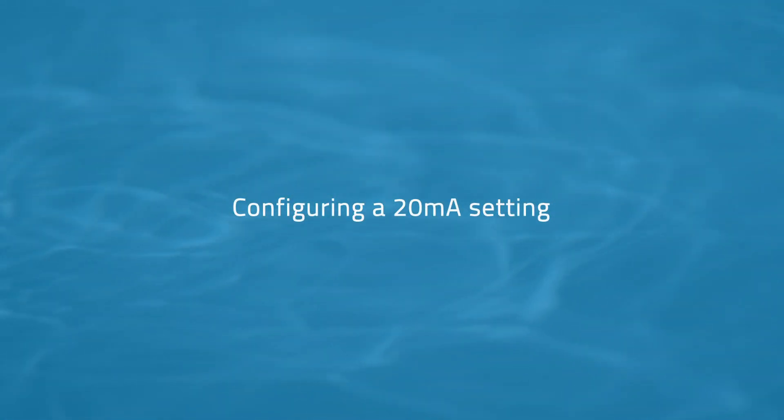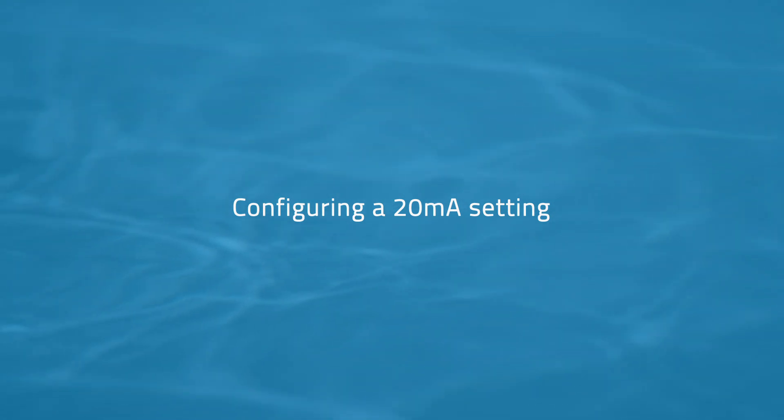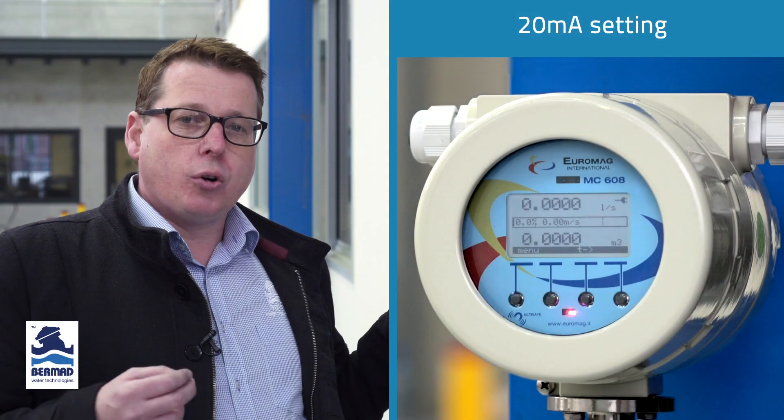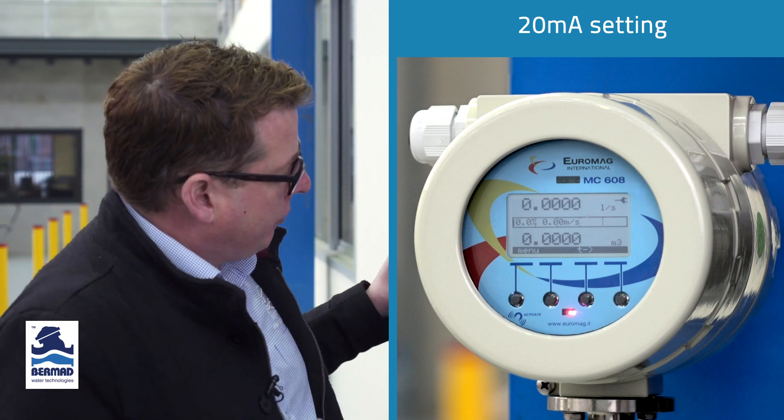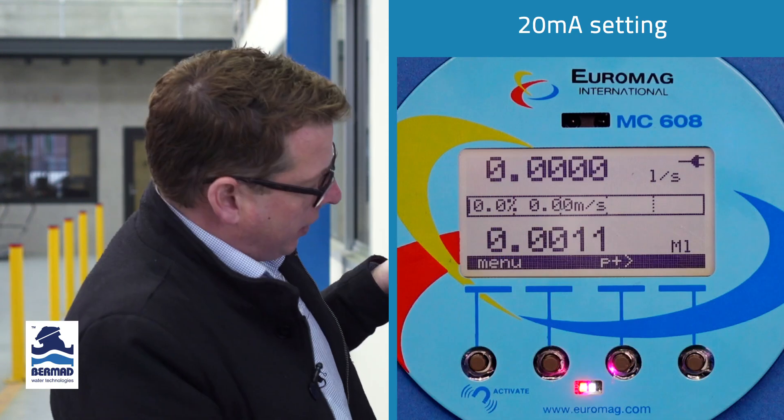Firstly, we're going to talk about the 4 to 20 milliamp output and how that's configured. The 4 milliamps is always represented as zero flow, but the 20 milliamp output is configurable very simply, and we'll run through how that's achieved.